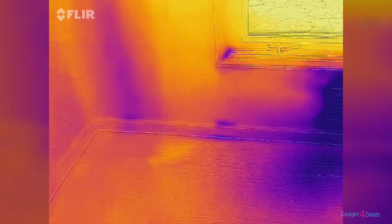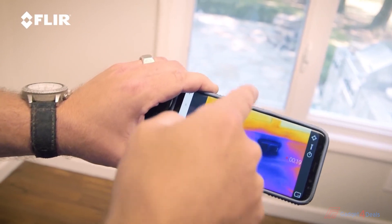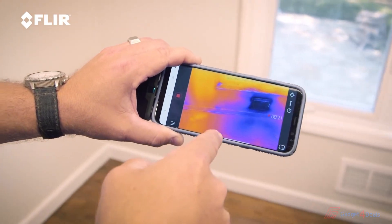I use this all the time — in my business, time is money. When I'm on the job, whether it's my house or a client's house, and I need to check for water infiltration, air infiltration, or heating and cooling problems, you can't see those things with the naked eye, but you can see them with thermal imaging. That's why this tool is so important.